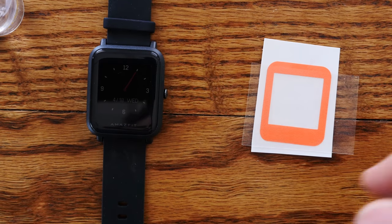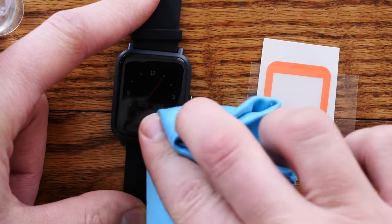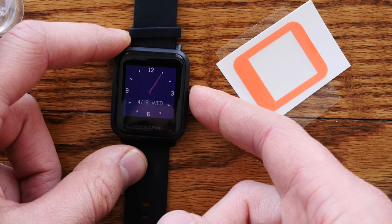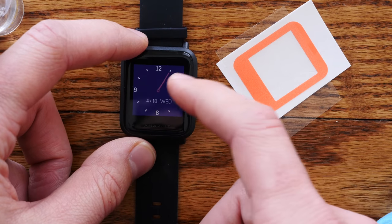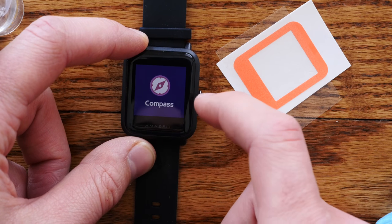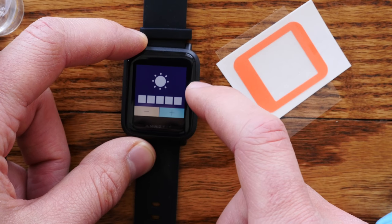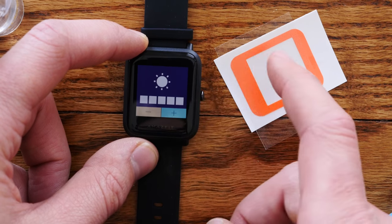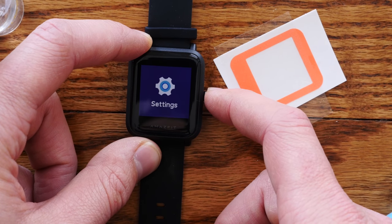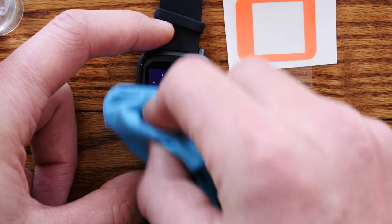Before we peel that off, let's make sure that the screen of our Amazfit is clean of any gunk or any residue. You want to make sure that the backlight is the brightest it's going to be, because you're going to need the backlight in order to see through the transfer film so you can install this straight. All right, so once that's done, let's clean it again.